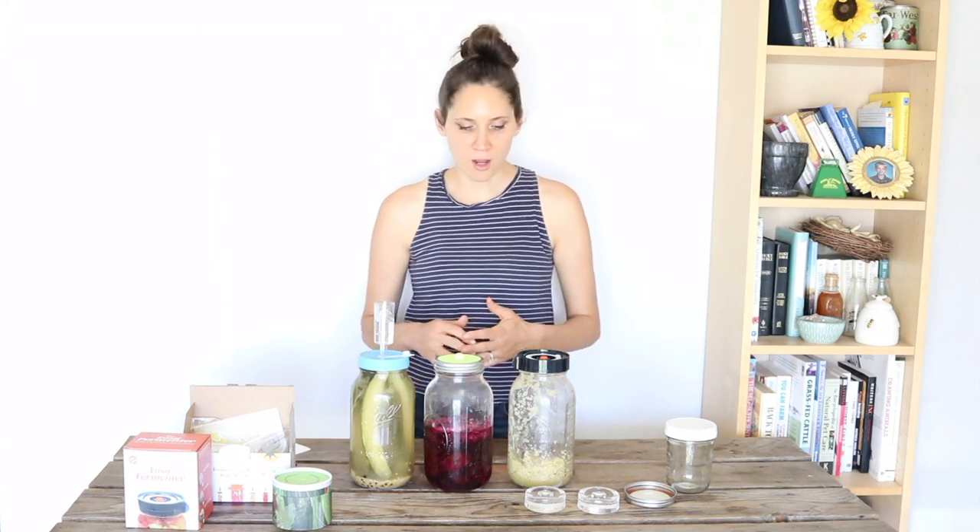If you have used any fermentation lids, I'd love to hear about your experience — go ahead and leave me a comment and let me know which ones you've tried and which are your favorite. If you have any questions, definitely leave me a comment and I'll be sure to answer. I also have lots of other fermentation videos on my channel — I show you how to make zucchini relish, pickles, sauerkraut, and other things. I'll have some of them linked below, so definitely check those out. I'll also have links to these different lids in the description box below so you can find them easily.